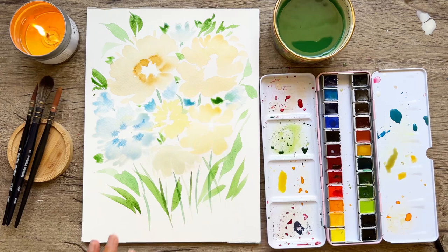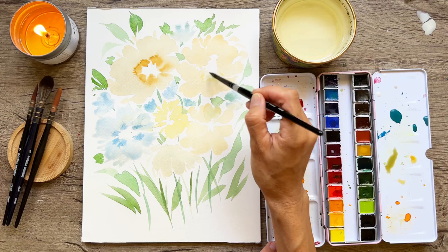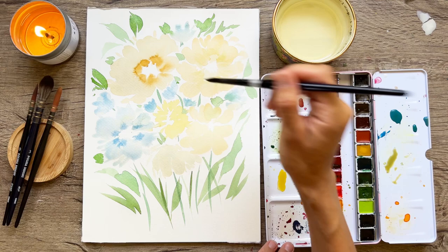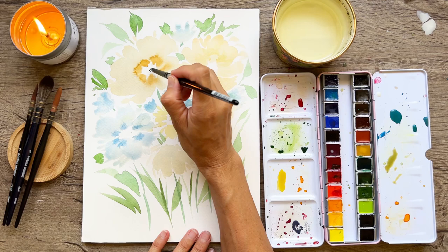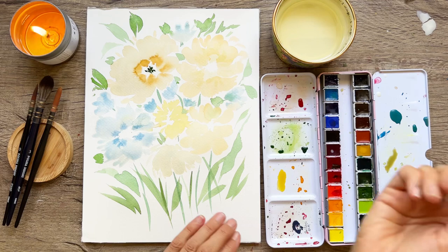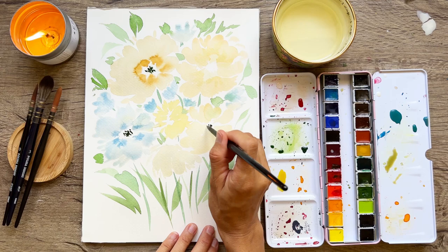Now I've allowed this to dry and we're going to add, with our pointed number eight round brush, some details — it is time for the details. Adding in a little bit of yellow to the center part. We can make every bloom a little bit different. This one is dry as well, so we are just going to start with our center — I'm going to stipple, which is adding tiny little dots to the center of this flower. I dipped into my paint well to get that really nice thick and concentrated paint, because I want this to show up dark.